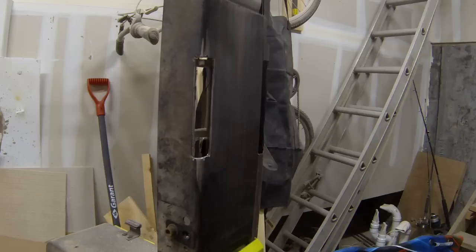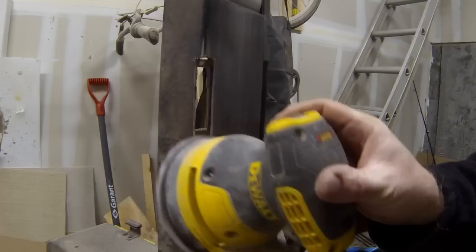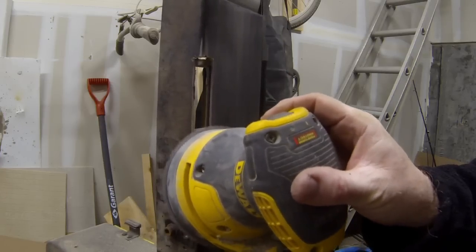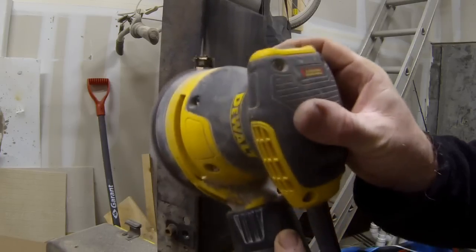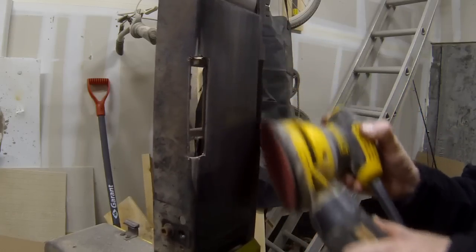Just as a little extra security, I used an oscillating sander with 220 grit paper and made sure that the whole front flat surface of the belt sander was completely smooth with no rough edges at all.